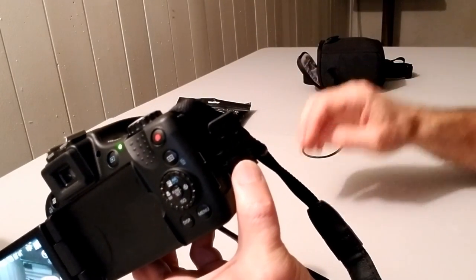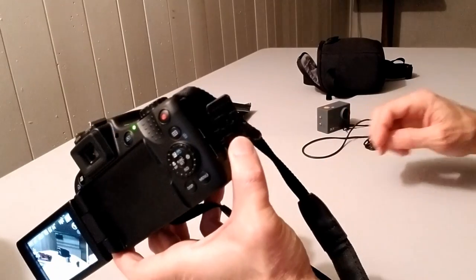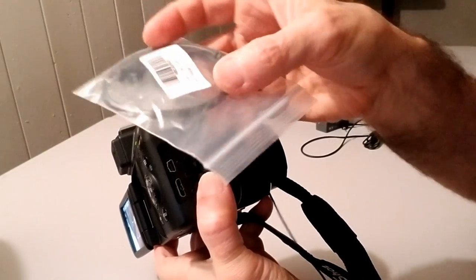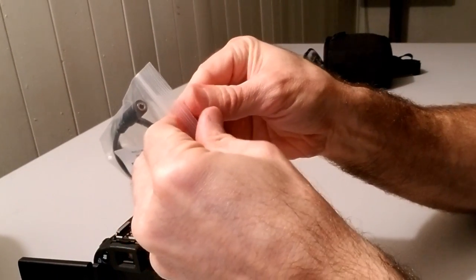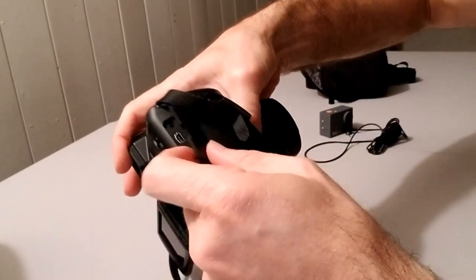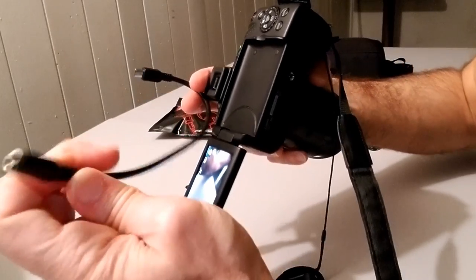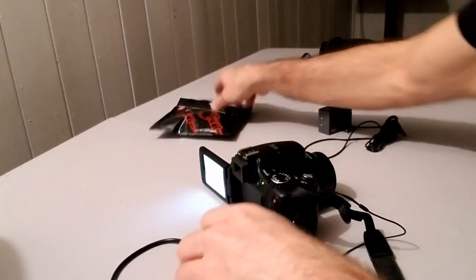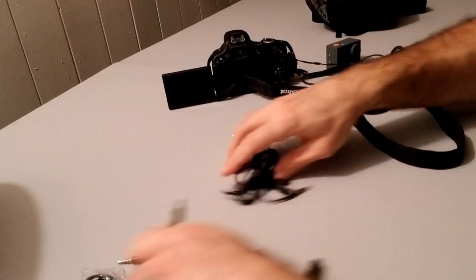I was surfing the internet and watching YouTube videos, and this gentleman says you can get a mini USB adapter like this one I got from Amazon. What this adapter does is one end plugs into the AV out digital port, and the other end has a 3.5mm TRS port so you can plug in a lavalier microphone. I'm going to try it out now, once and for all, to see if it works.